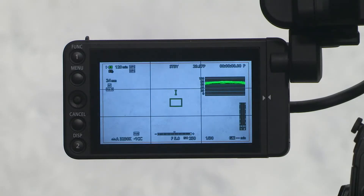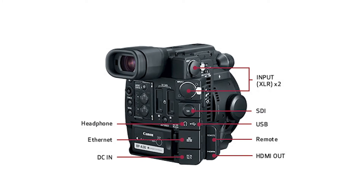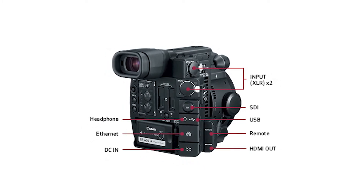It offers touchscreen autofocus, a 4-inch built-in monitor, and works with existing Canon EF mount lenses. It also has two XLR audio inputs that support phantom power. And if that sounds complicated, don't worry — we'll break it down as we move along.